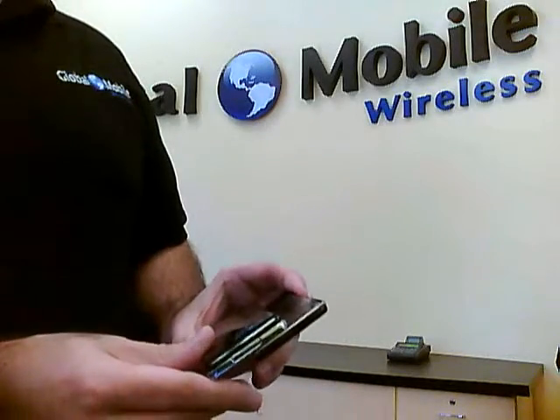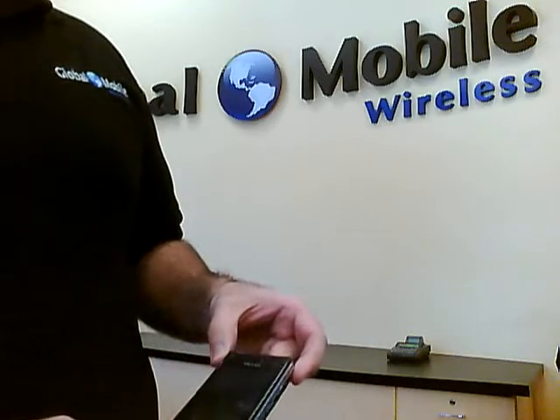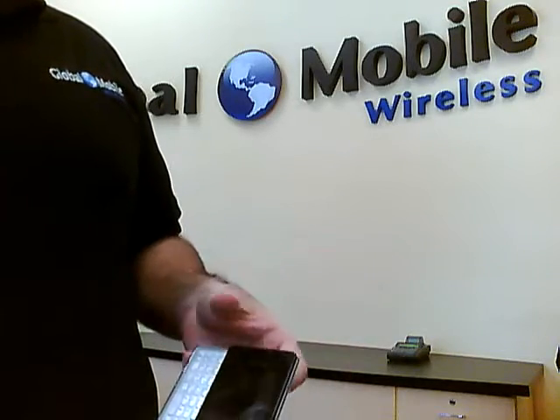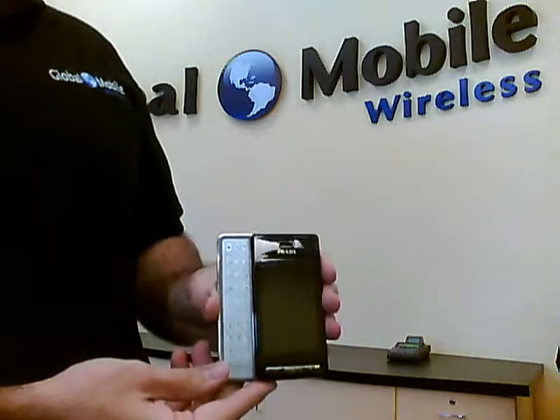Some of the things they've added is a 5-megapixel camera now versus the previous two, and it's got a dual camera, one in the front as well, for the video conferencing feature, which is not available everywhere.